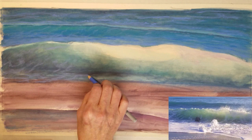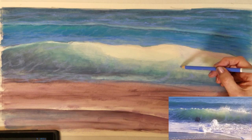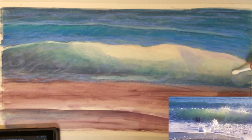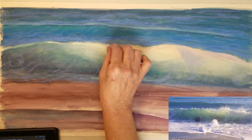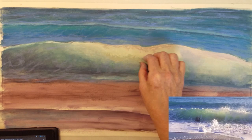I'm going to start placing some of the trails of foam that are moving up into the large wave, just to give it some placement and guideline for me to develop the wave further. I don't want to apply the pastel too heavily at this point; I'm taking it slowly and trying to map out the areas carefully. I'm going to add some gray at the very top of the wave where it's just beginning to crest a little bit.